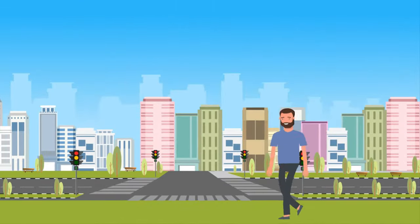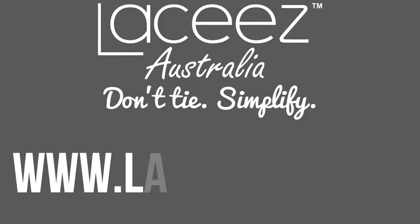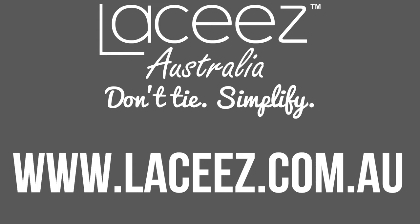Try them and step into the future of your new shoe routine. Lacy's Australia — don't tie, simplify.